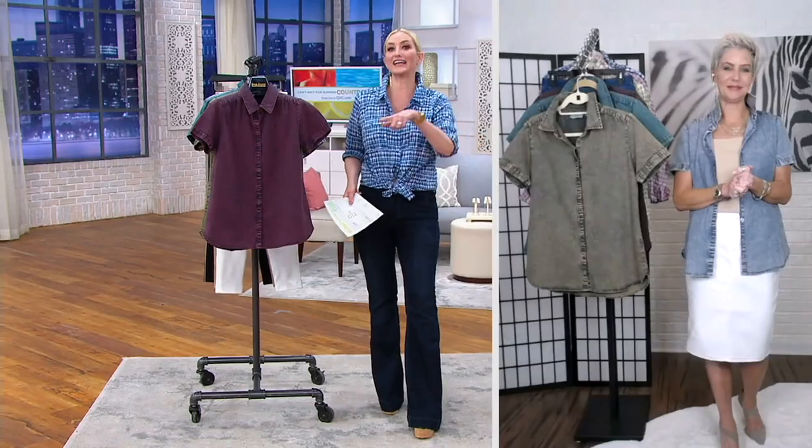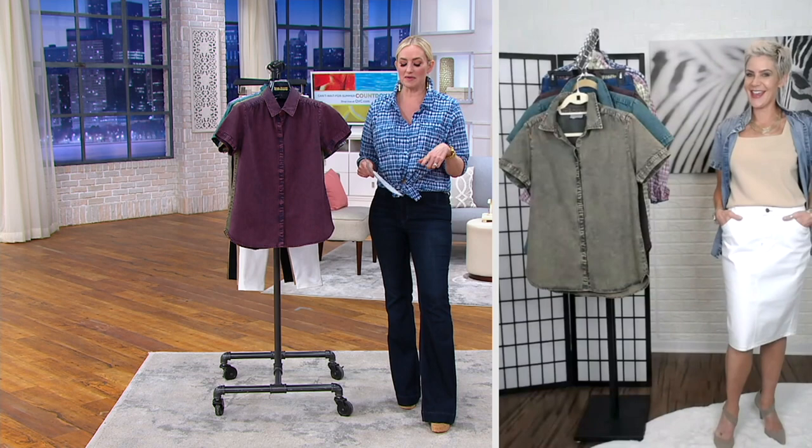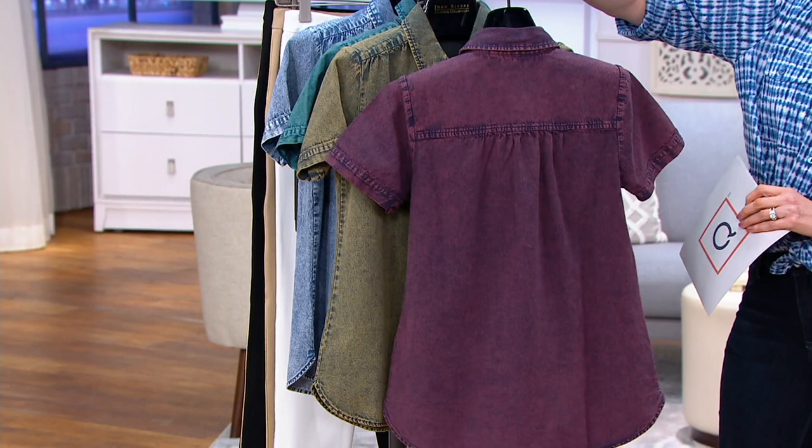We're going to get to that one first — what you're wearing and I love how you have it styled with that pull-on denim skirt. This is the short sleeve denim shirt with a gathered back detail. The fabric is great, and it gives a little feminine ruching detail in the back — that's what the gathered back means.